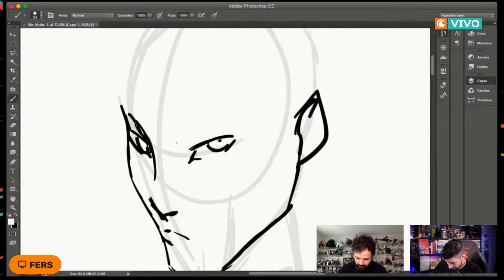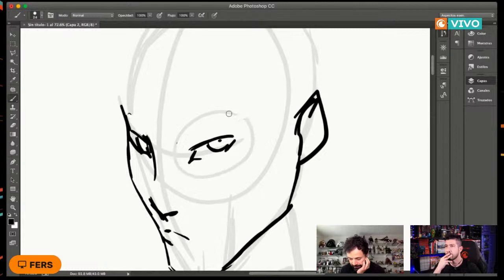De forma natural, la distancia más útil es imaginar un círculo alrededor del ojo, como si trajera lentes. Esa distancia que tiene ese circulito es como la distancia más o menos natural que debería tener la ceja. Ahí es donde debería estar normalmente la ceja. Obviamente, tal y como les decía, tiene mucho que ver la parte de la expresión que le queramos dar al personaje.